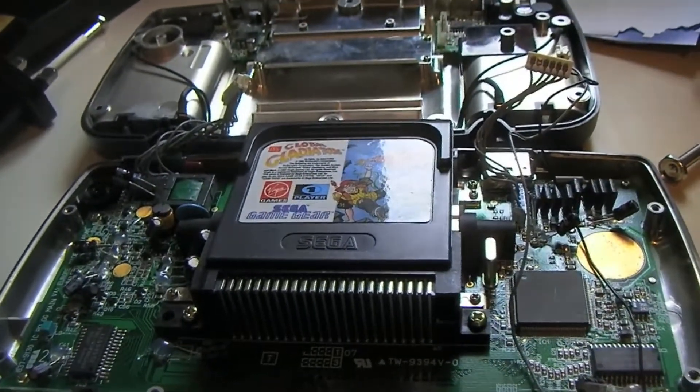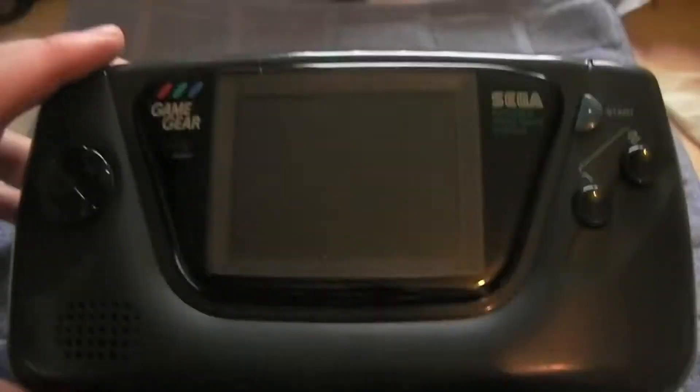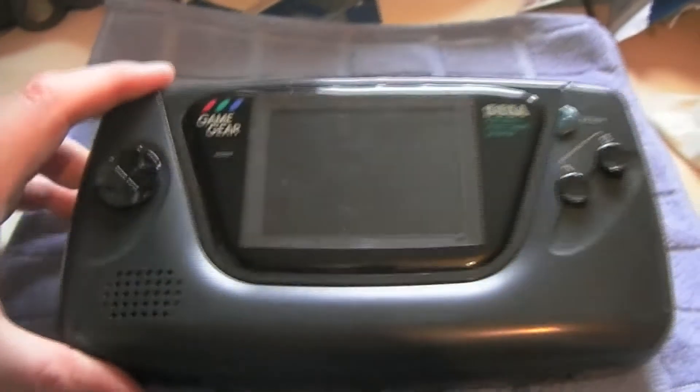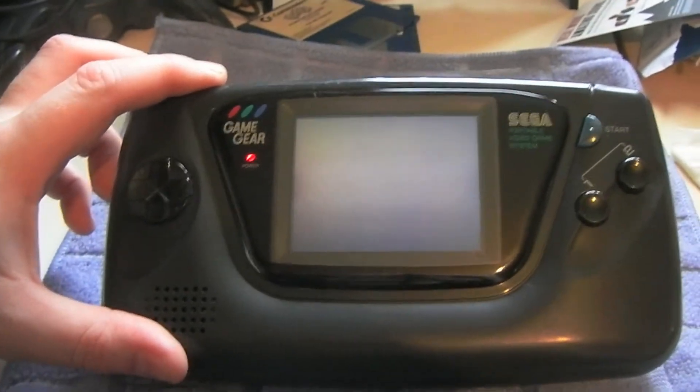I'm going to put this thing back together and show you. And we're back again — as you can see I've put it back together. Let me just fire it up. I've put fresh batteries in it.